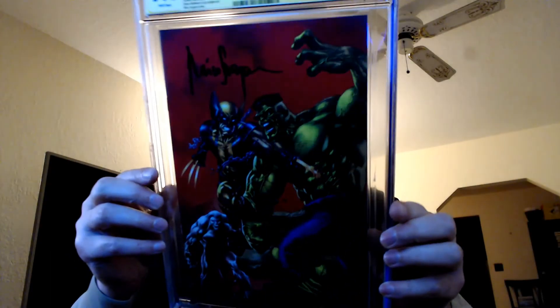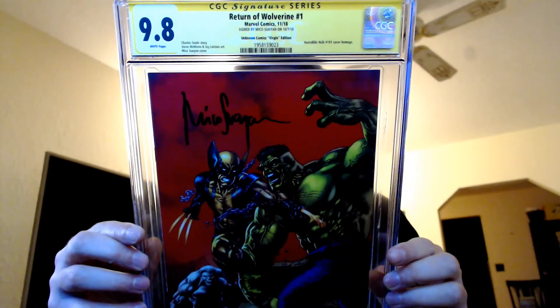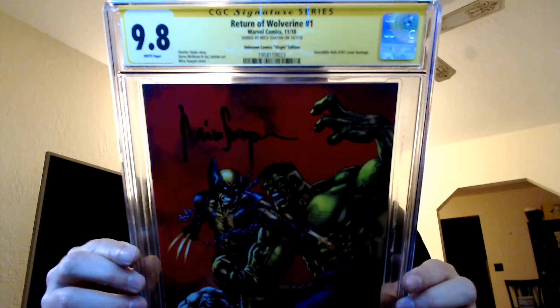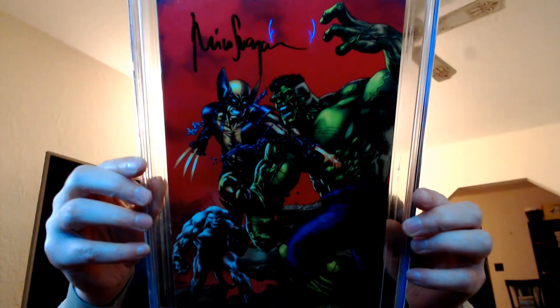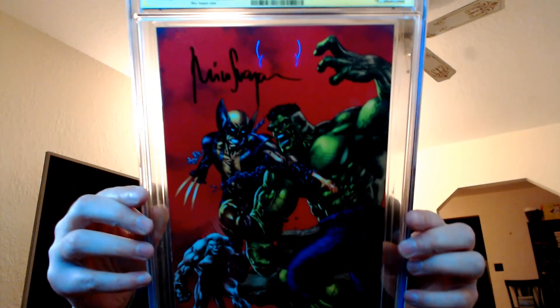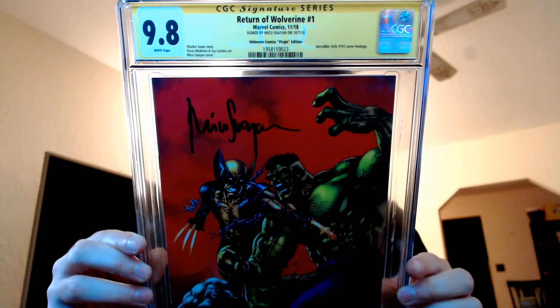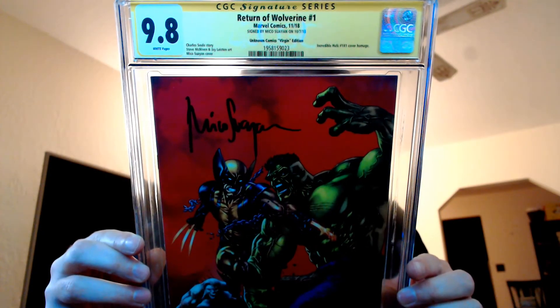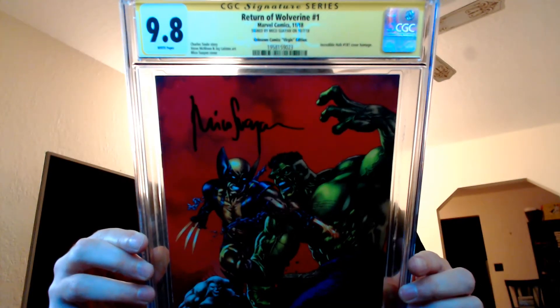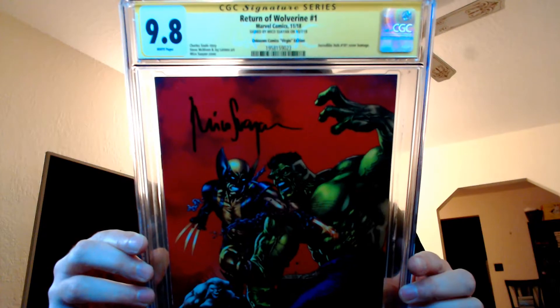It's a homage cover to Incredible Hulk issue number 181 — beautiful cover. That Return of Wolverine issue number one signed by Miko Soyan, and it's a 9.8. This is an Unknown Comics exclusive. So I got three new CGC slabs, which are excellent.